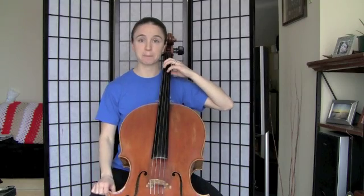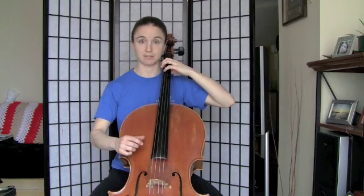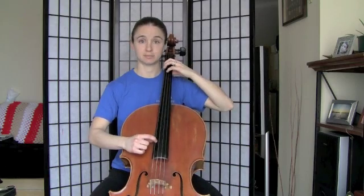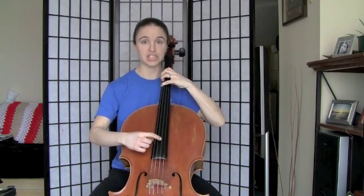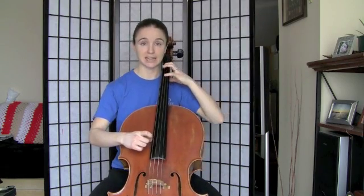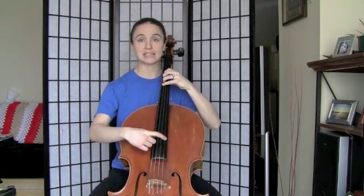Let's pluck it through slowly. I will say the finger numbers and letter names — go ahead and say the letter names with me if you're ready for that. So we've got first finger D, second finger E, fourth finger F sharp, open G, first finger A, second finger B, fourth finger C sharp, open D.